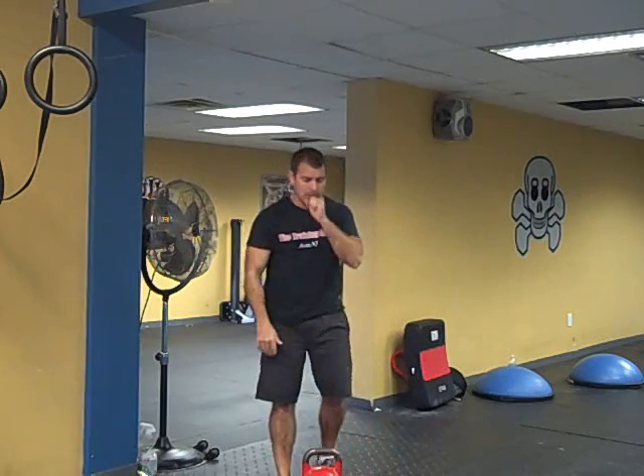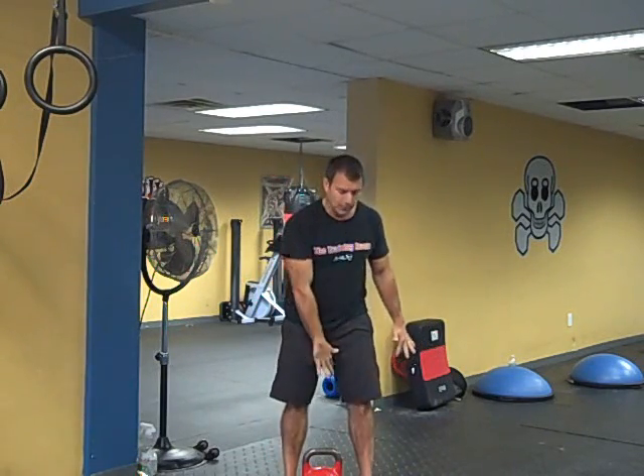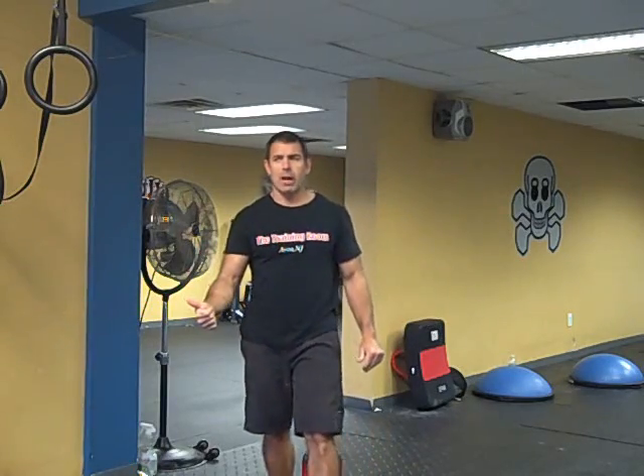We do it that way because a lot of people have a difficult time controlling the kettlebell with an initial swing. So there's more than one way of teaching a kettlebell snatch, and this is our way of doing it and it seems to work out very well. So that's the second progression.